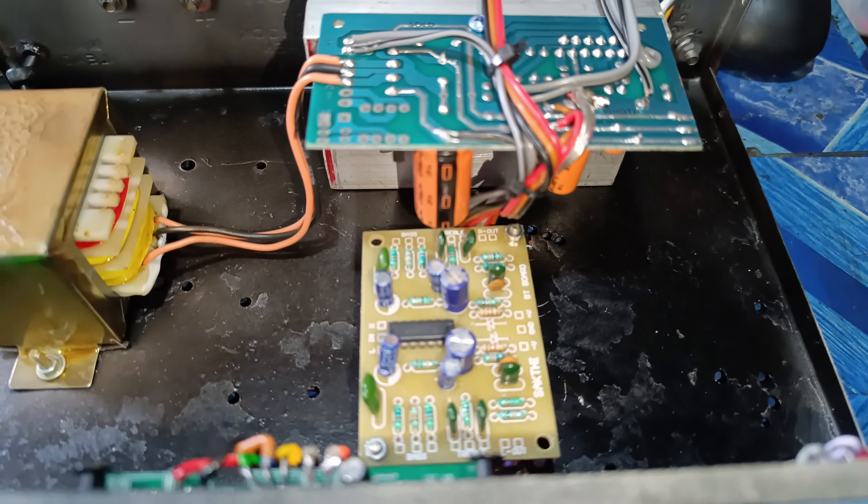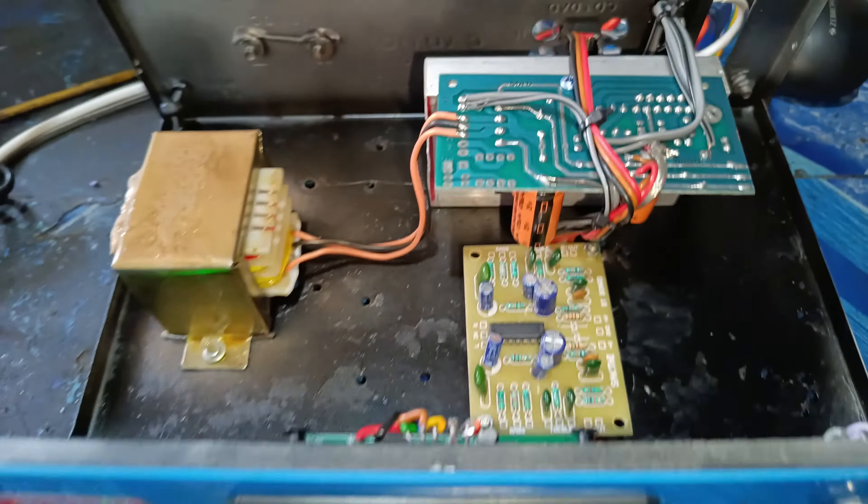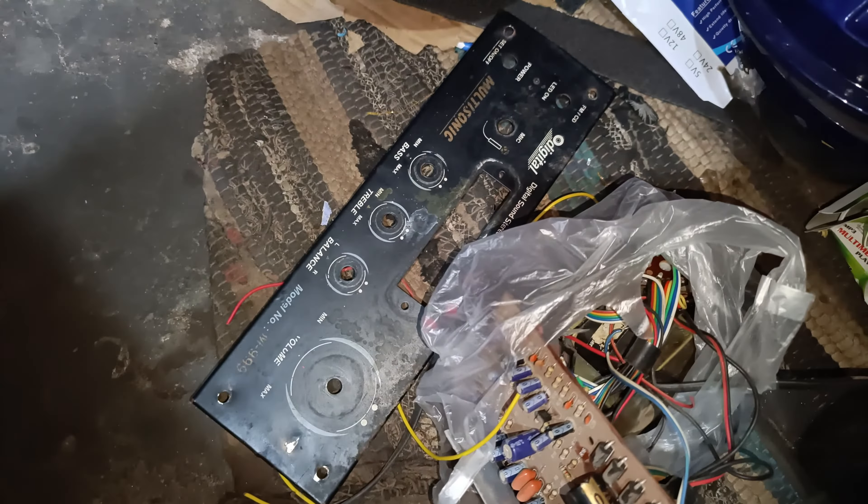For the V2X, we have a stereo amp. This is a stereo amp. We have a handmade panel and we have a blue color. The V2X is a stereo amp.